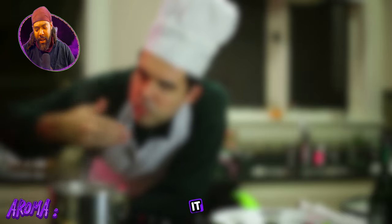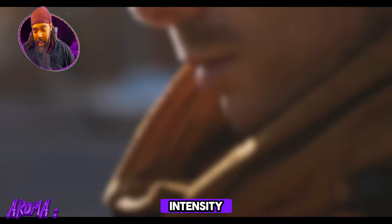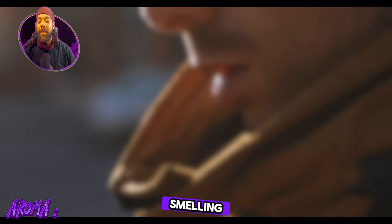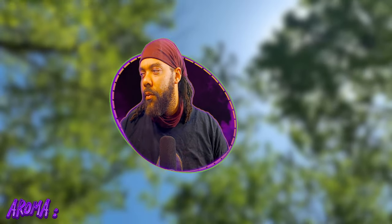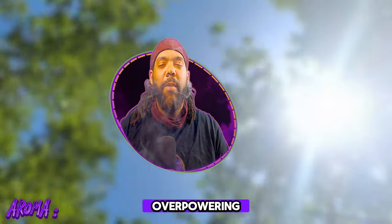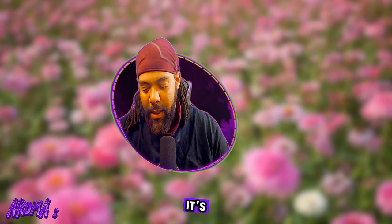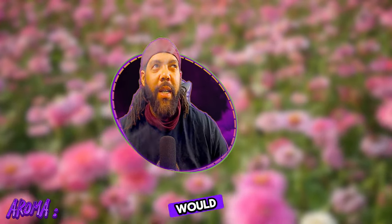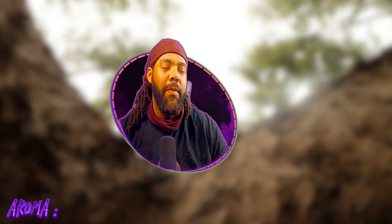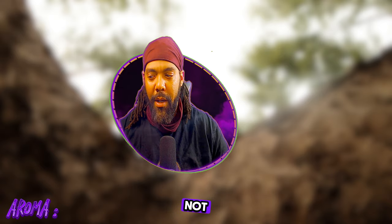Aroma — does it smell fresh or stale? Smells fresh as hell. Intensity — does it smell strong or weak? Going off the smell and not the smoke: it's strong, it is there, but it's not overpowering. The scent profile I would say is more floral, more earthy, not so much skunky.